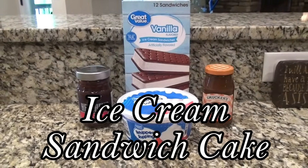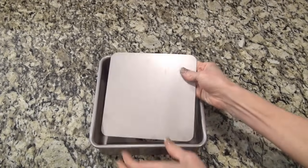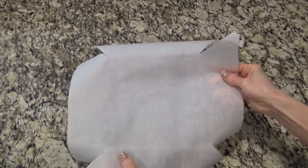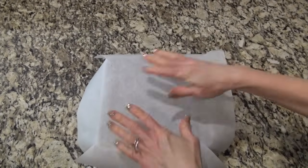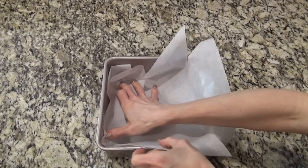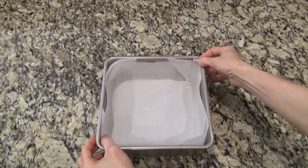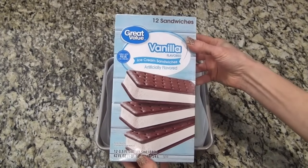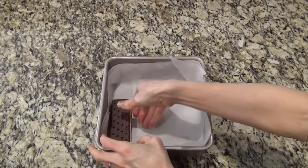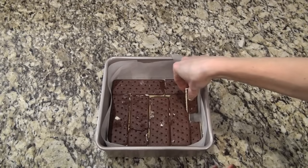I had to try this ice cream sandwich cake — the kids loved it. I'm using an 8x8 pan. The bottom pops out on this one, which makes it easier to remove, but any 8x8 will work. You can also double the recipe and make it in a 9x13. I cut a big square of parchment paper and did some diagonal cuts around the corners so I could fold them together inside the pan — that way the ice cream cake doesn't get stuck. I'm using one box of ice cream sandwiches — you'll need about 12. I'm using the vanilla, but you can also use the Neapolitan. Lay them in one single layer across the bottom — it takes six for this layer, and you'll probably have to cut that last one to make it fit.